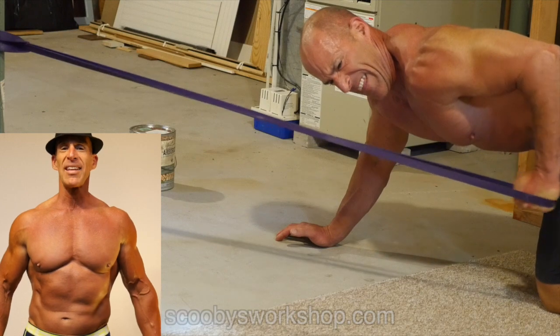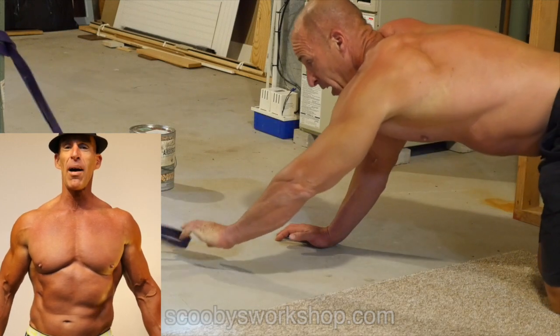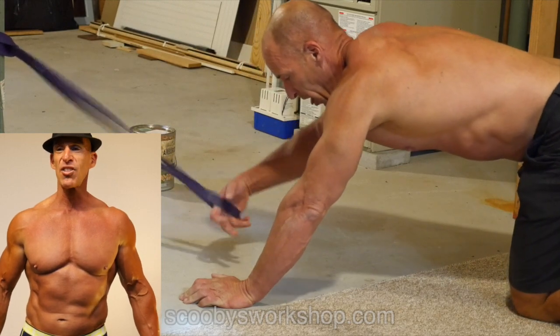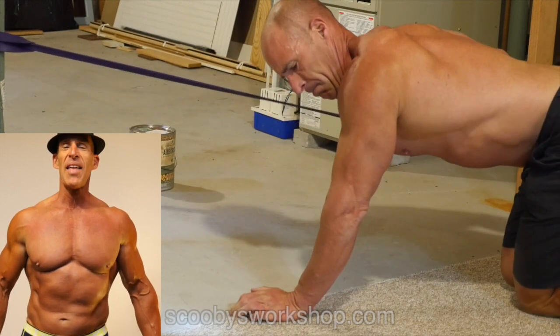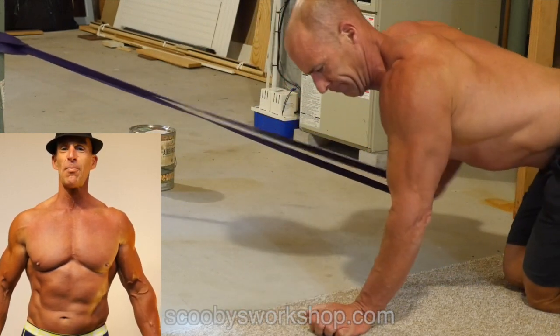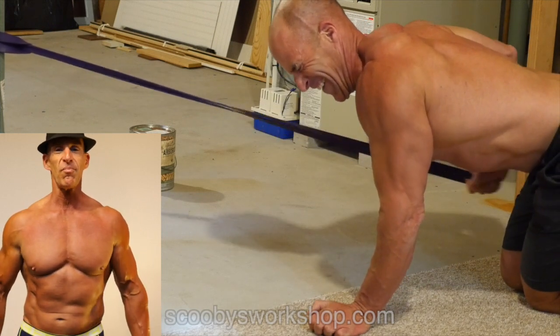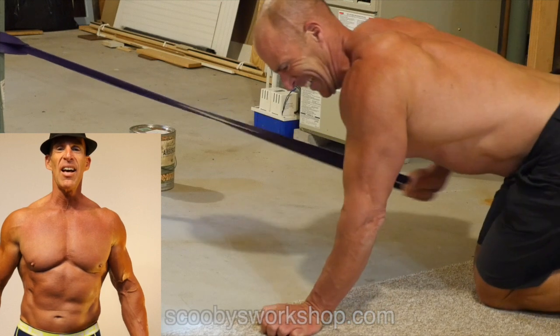I'm doing the equivalent of dumbbell tricep kickbacks here. I have the band attached to a pole. You'll notice the elbow is pinned in space — it's not moving — and I'm just flexing the elbow. So I've done a chest exercise and a triceps exercise.